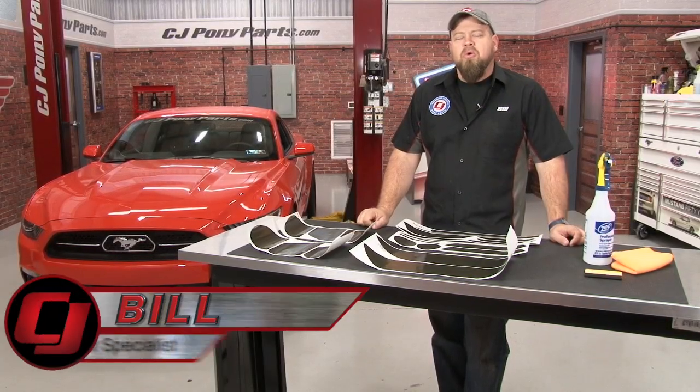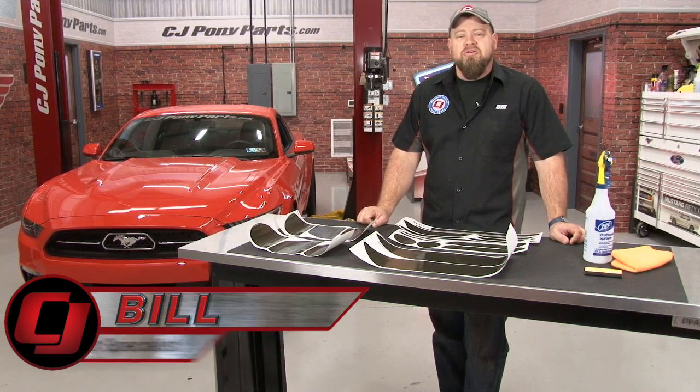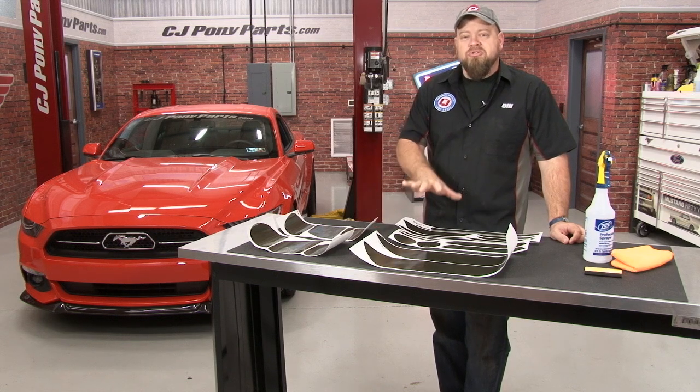Hi, I'm Bill from CJ Pony Parts. While the murdered-out look has thankfully come and gone, giving that black smoked-out look to the lights on your Mustang has been a popular modification for years and still looks great today. Over the years there have been several different ways to do this, from plastic snap-on covers to paint to, in my opinion, the best way to do it, which is going to be with vinyl.